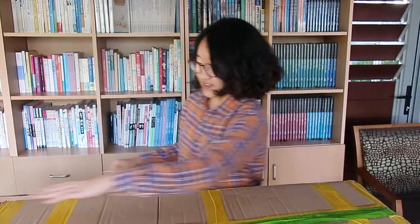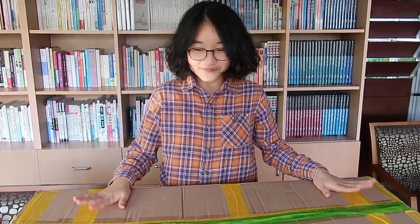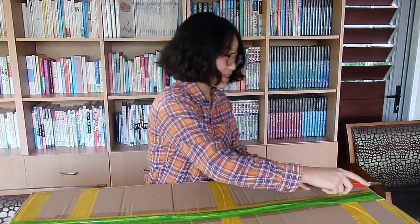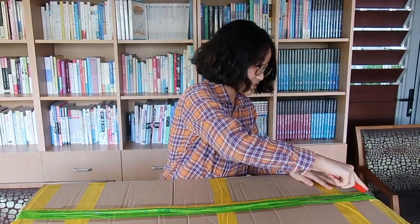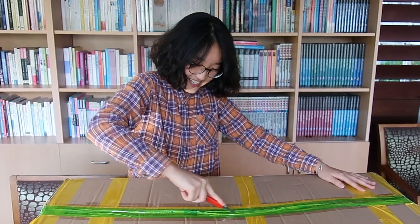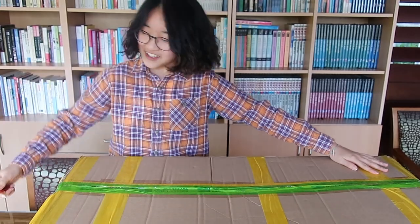So here it is. Look at this guys. Oh, it's so big, right? It's almost my height. So let's open this. I'm going to take my knife and just slide it down.